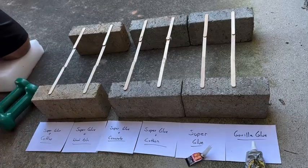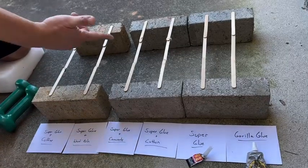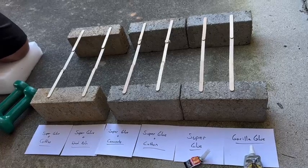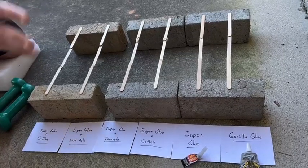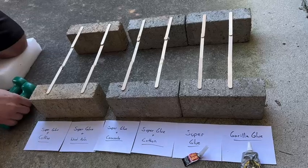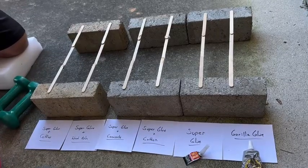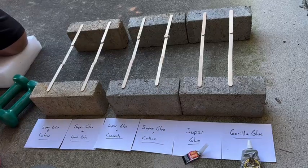We're going to see which one is the strongest. We've taken Popsicle sticks and glued them together about a week ago, so they're all fully cured and ready to go. We've got 3-pound weights, 10-pound weights, a 15-pound weight, and a 25-pound weight. Let's see how strong these things are.